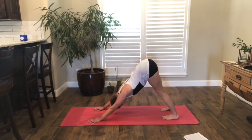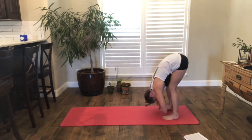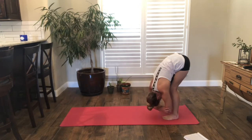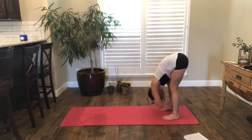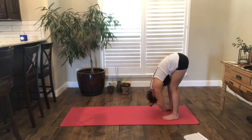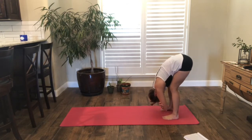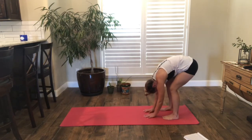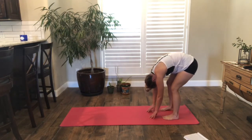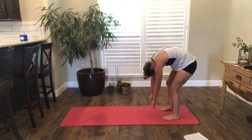Let's walk our hands to our feet. We're in a forward fold here at the back of our mat. You can sway side to side, bend the legs as much as you need. Release the back of your neck, release the jaw, release in between your eyes. And we're going to take a very, very slow roll up — bend your legs, one vertebra at a time, slowly roll it up.